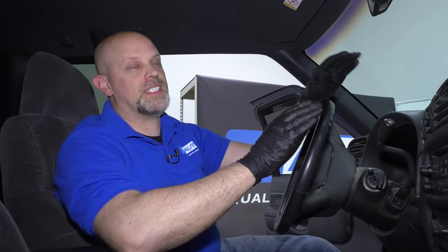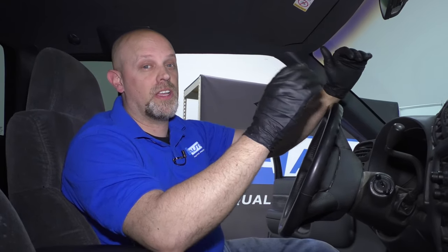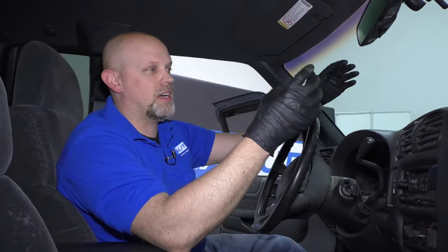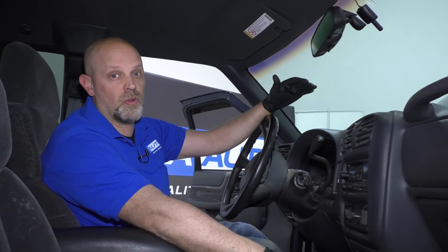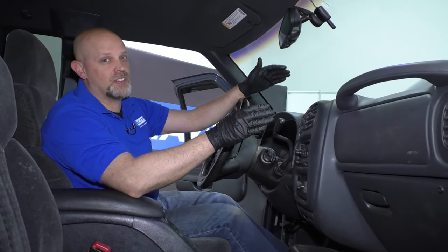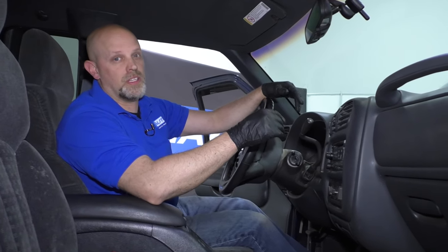The other symptom you may notice is the windshield fogging up while you're driving and you may smell something sweet. What's going on there is the heater core is actually leaking. You may even notice it on the passenger side on the floor — some coolant. In that case, there's nothing else you can do. All you have to do is replace it.